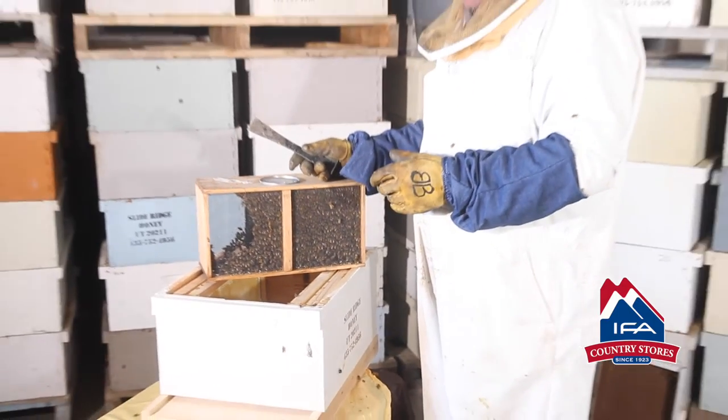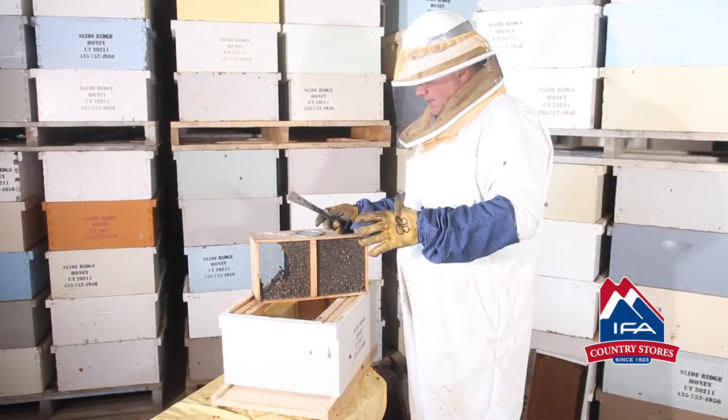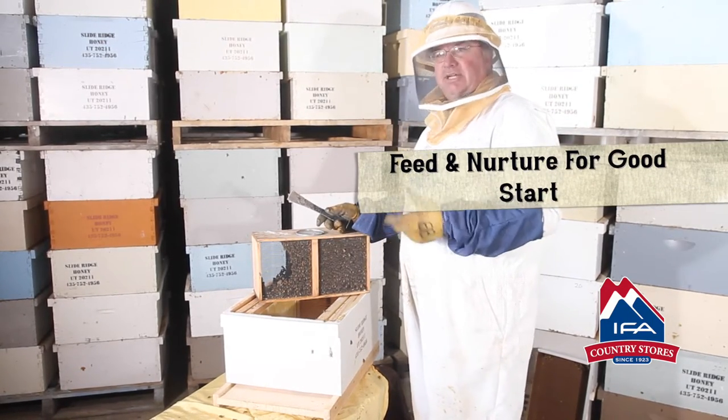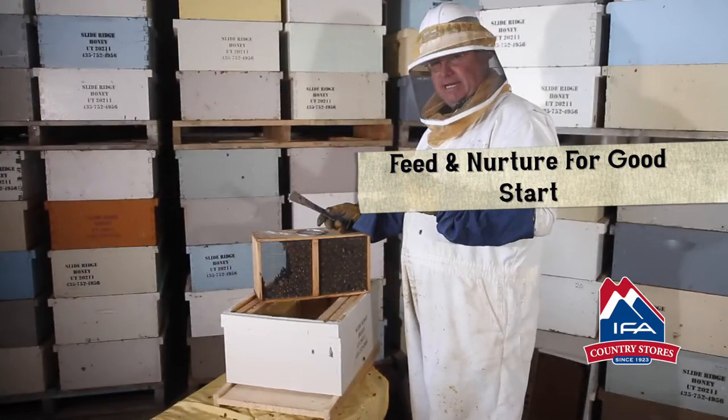Now all these bees in here are going to be dead in 30 days, so what we want to do is make sure that we feed them and nurture them so that the new generation coming on can pick up the slack, and it'll continue on and grow and produce a honey crop its first year.